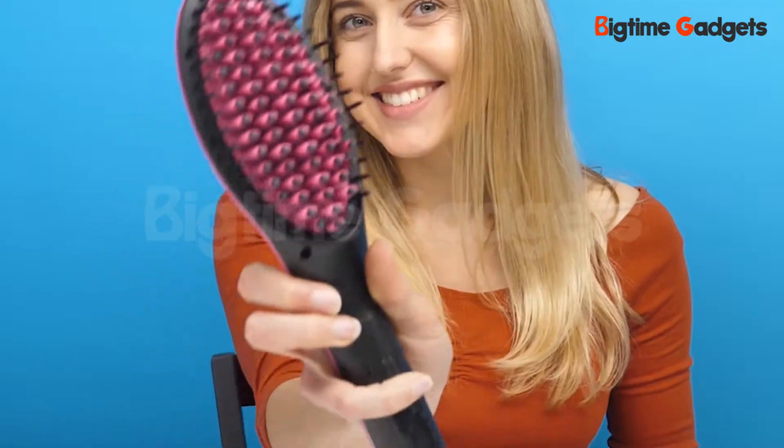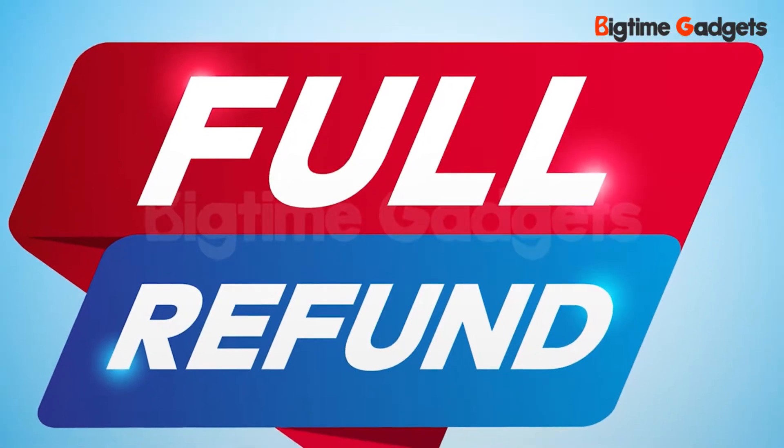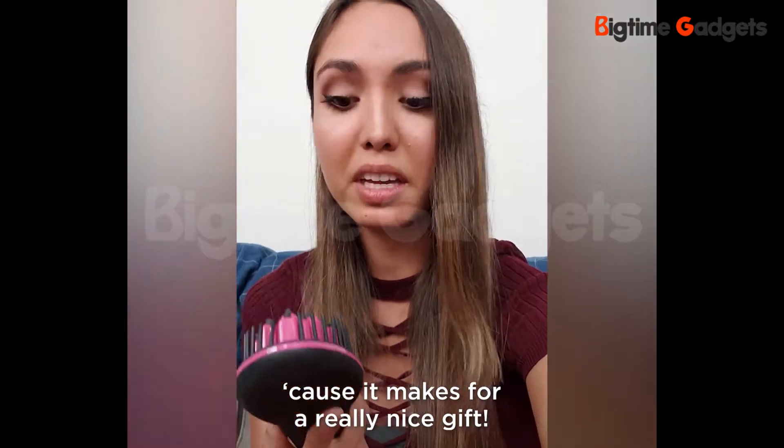This straightener is high quality and it also comes with a 100% satisfaction guarantee. So if you're not happy with your straightener, just send it back for a full refund. With a guarantee like that, they've made online shopping safe and easy. I think I'm going to get one for my mom for Christmas because it makes for a really nice gift.